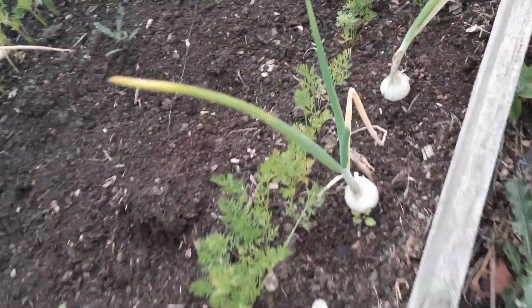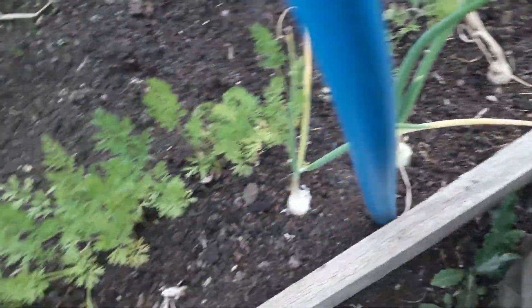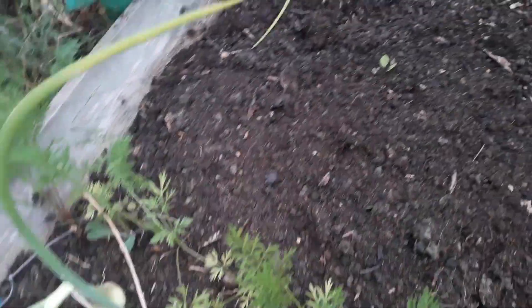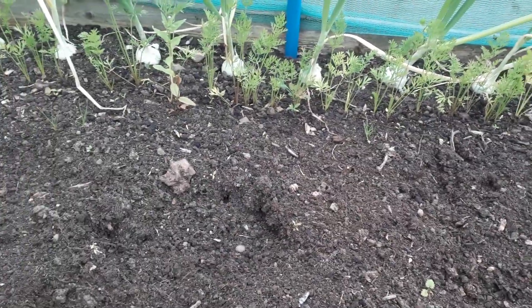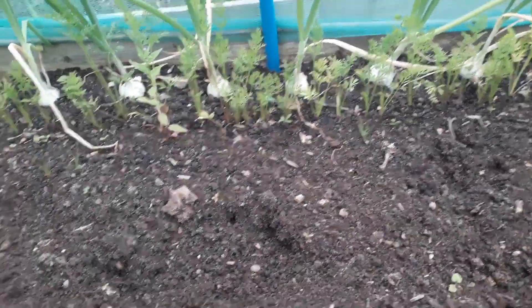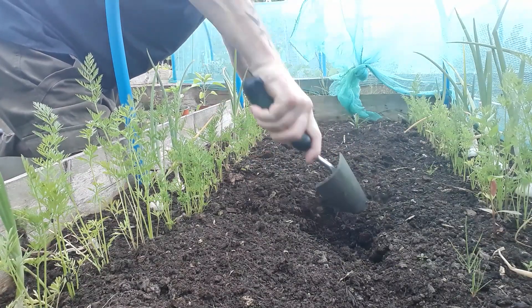So this is that bed. We've also got carrots and onions growing in here quite happily — quite a few. But down the centre were the cauliflowers. Unfortunately they've all gone. So as I said, no loss — we'll just get something else in. We'll just give it a bit of a turnover first.